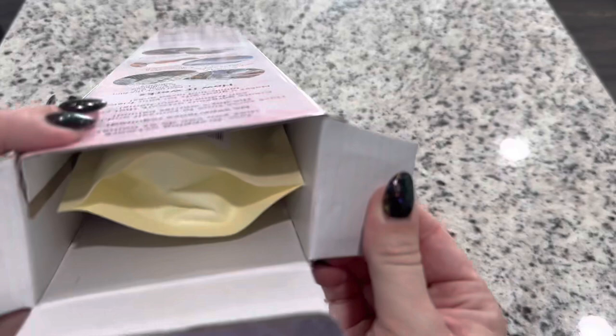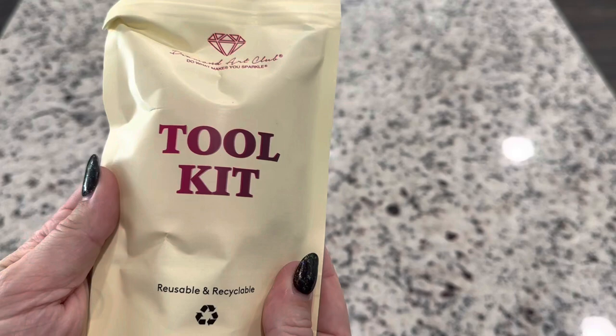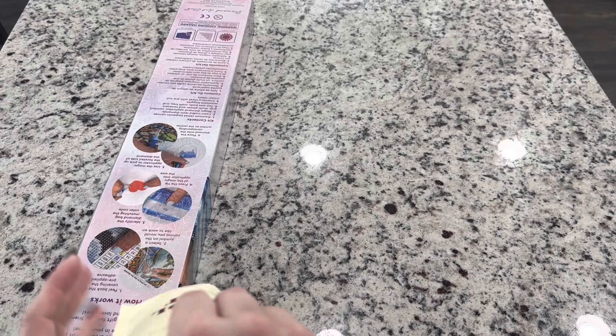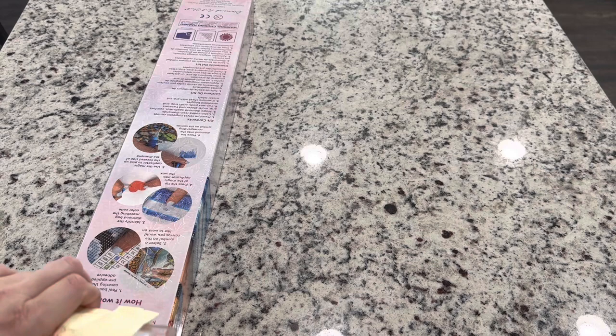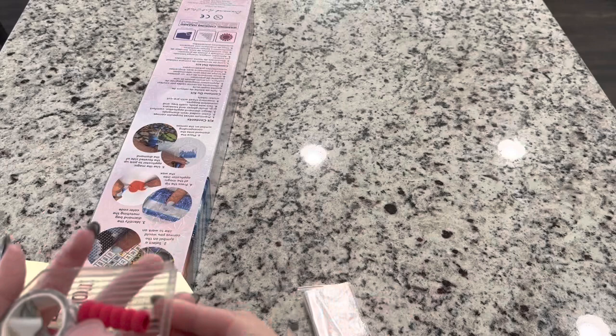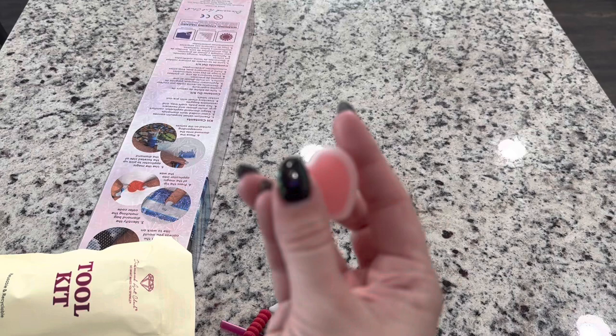Inside the kit we have a tool kit — this one is for squares, so we have tweezers in here. Inside the tool kit you're going to get a pair of branded tweezers — these are sharp so be careful — a bag of baggies, a pen to diamond paint with, a squishy, and a skinny four and seven placer.